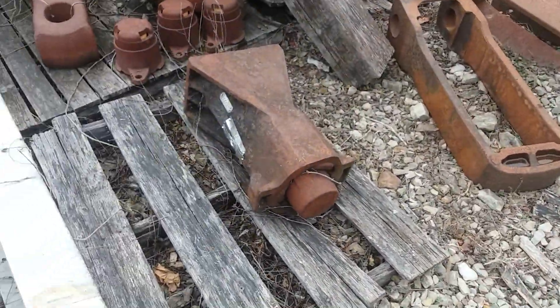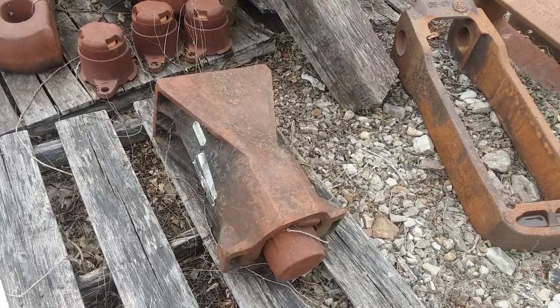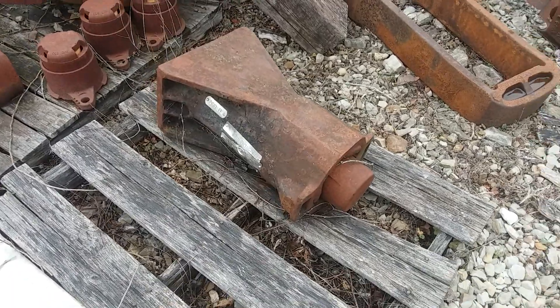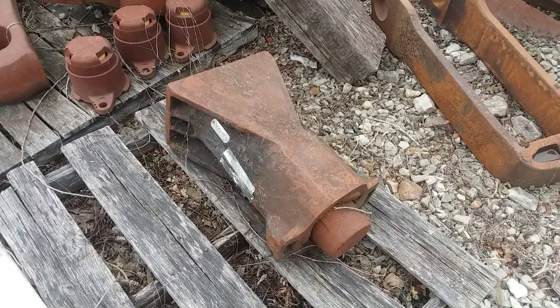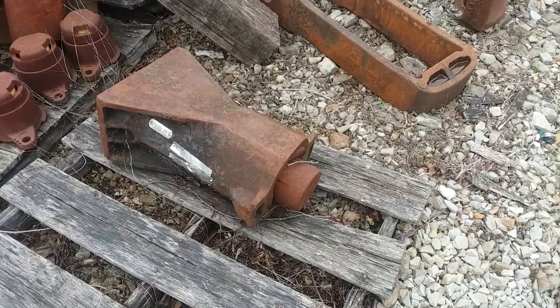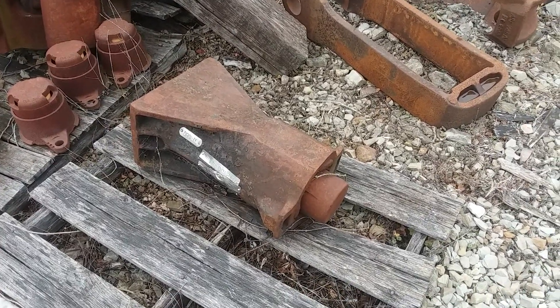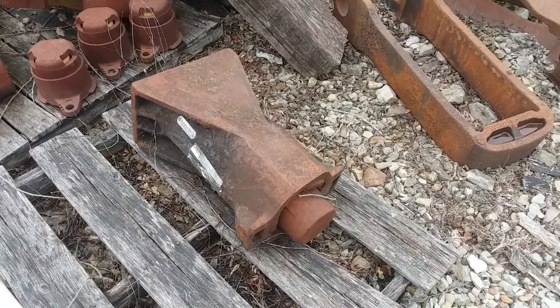This is a Westinghouse Mark 325 draft gear. It's very heavy duty — spring-type as well. It's actually AAR rated at 47,327 foot-pounds. It's real high capacity.